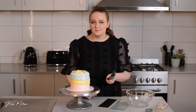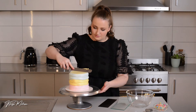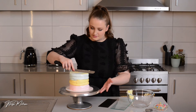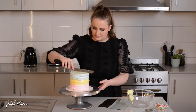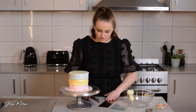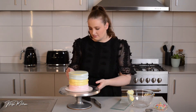Now I'm just going to take my offset spatula and smooth out that top — I always start with the top and wipe off any excess as I go around. A turntable here is very handy. This is just rough at first because we're going to come back and refine it at the end, so don't stress too much.